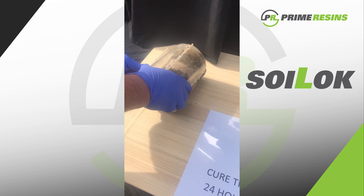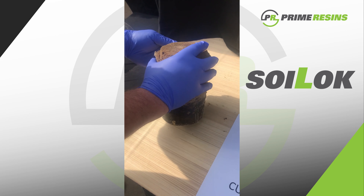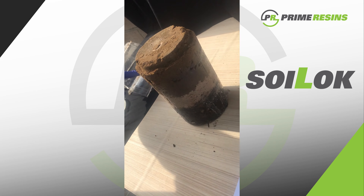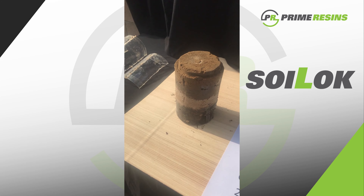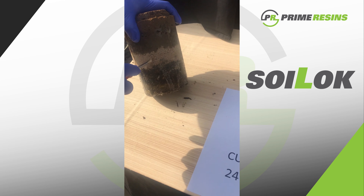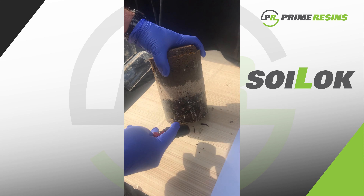Here I removed the plastic container, and this is the 24-hour cure — so 24 hours later, this is what you get. The end result of the injection of the material: on the bottom you had your organics, your gravel, your silty sands, and your sands.